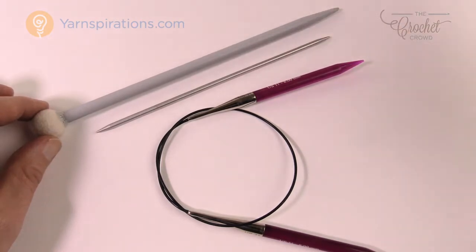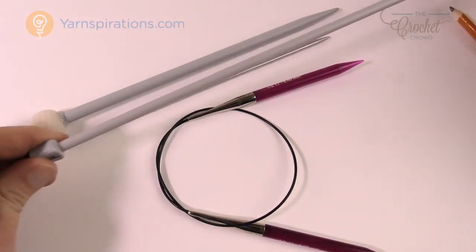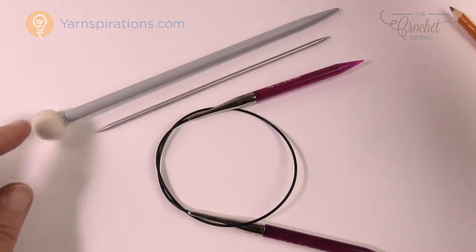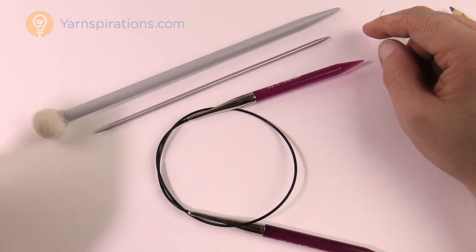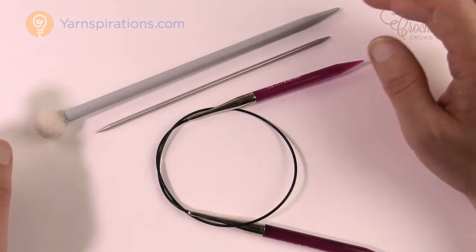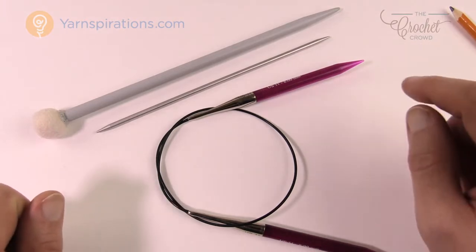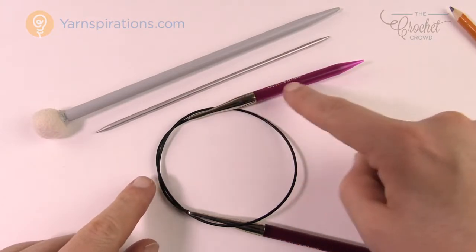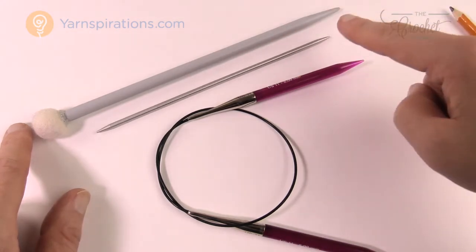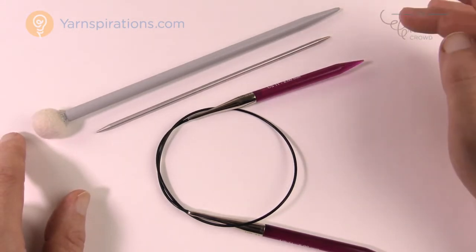There are different lengths available. Longer needles have a disadvantage: if they're too long they bang against your legs, chest, or sofa sides, which can get quite annoying. You'll see different lengths at the store and you have to decide which you'd prefer, but it also depends on your project. A short needle works fine for a dishcloth, but an unnecessarily long one for a small project would be inconvenient.